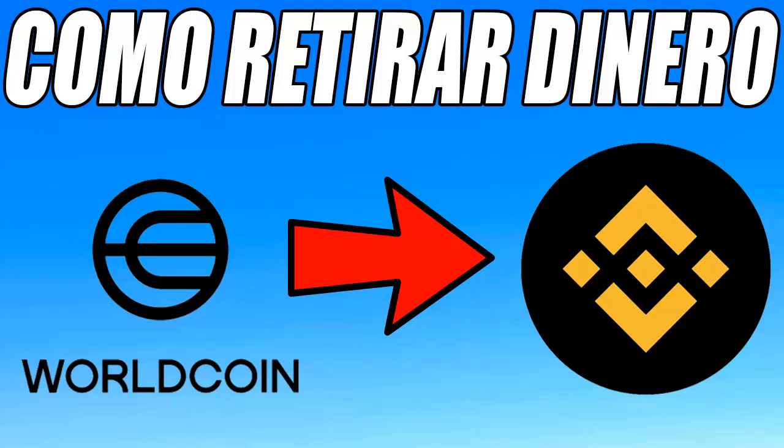If you do not live in Argentina, Binance also offers other local currencies such as Mexican pesos, Peruvian soles, and more. You can now sell your Worldcoin easily and quickly thanks to this video. I hope you liked it, and see you next time.